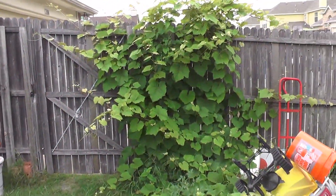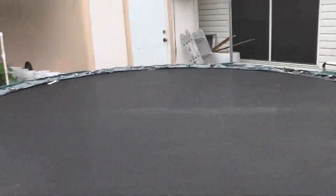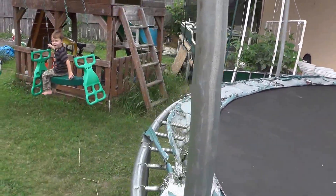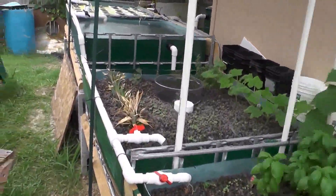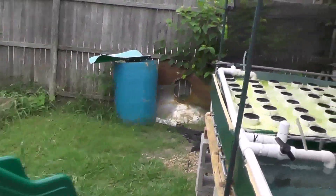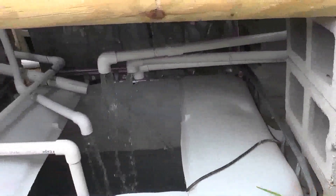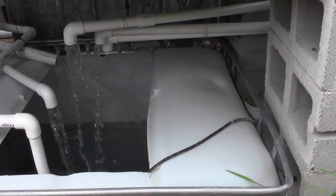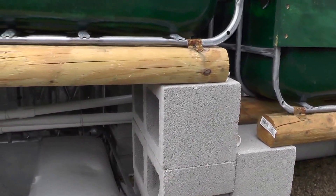Another grapevine — that one there is a Concord grape. We'll never see grapes from it; birds eat them before we get a chance. And then here's the trampoline that I wish we could get rid of, but the kids still use it and have fun. Anyway, that's a tour of my garden area. As you can see, everything's crazy down there — I honestly don't care. Got some stuff floating to take out, but everything just leads in haphazardly. But it works. Everything's fine.